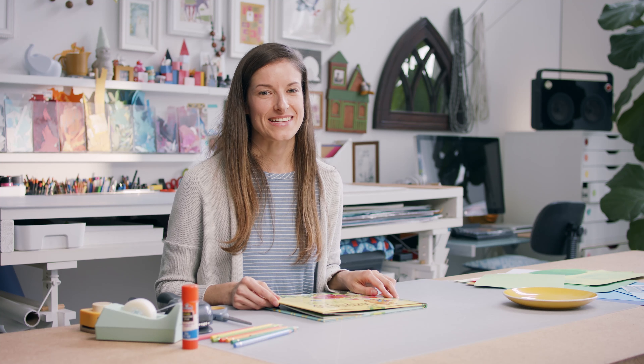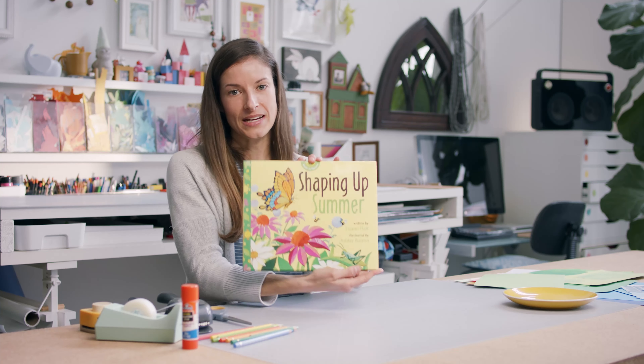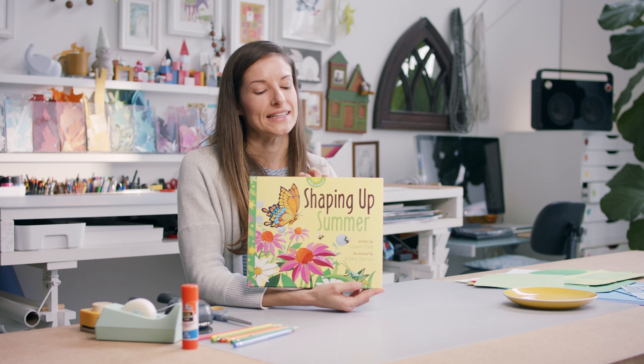Hi everyone, my name is Ashley and I'm a picture book illustrator. Today we're going to do an art activity inspired by one of my books. This book here is called Shaping Up Summer. It's written by Lizanne Flatt, illustrated by myself, and published by Owl Kids.